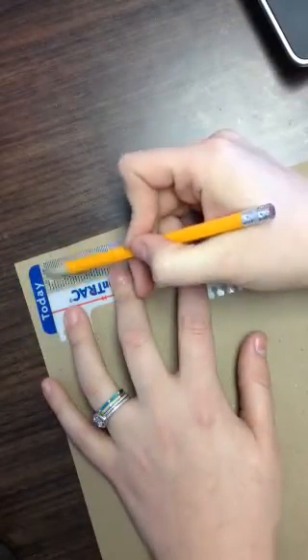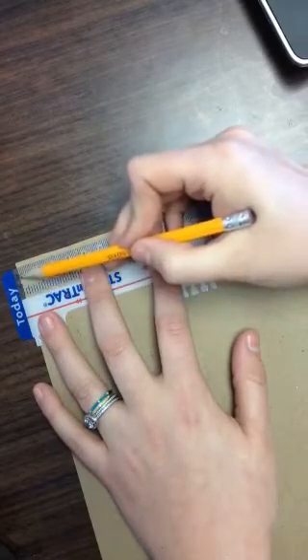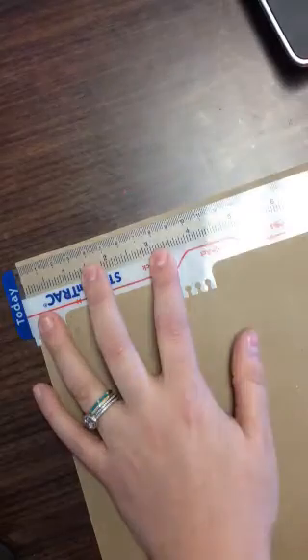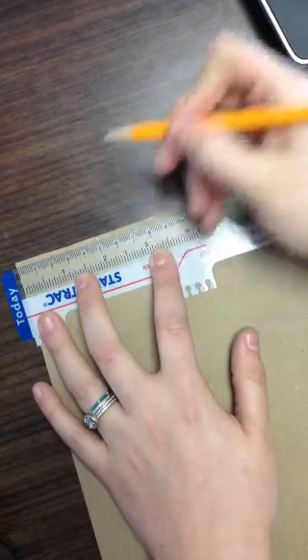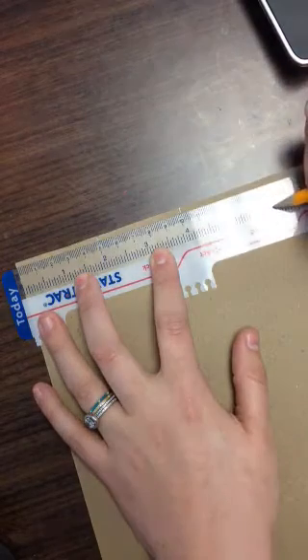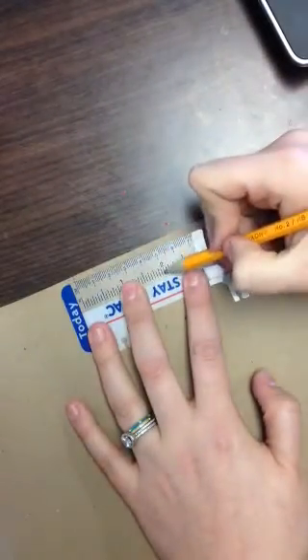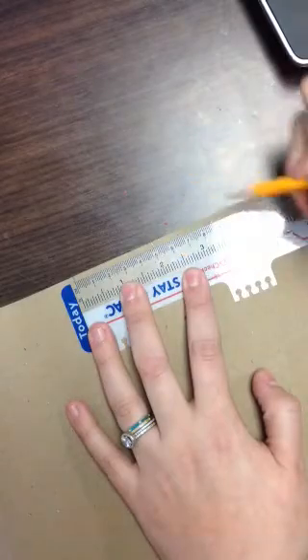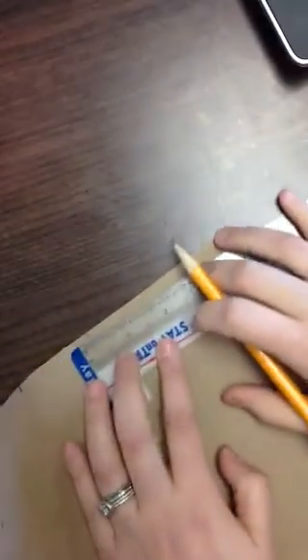So again, I'm lining up the edge with this side, with this little tick — not this side of the blue, but this little tick mark. And every 2 inches I'm going to make a little mark. Make sure you're not using the centimeter side, you're using the inches.